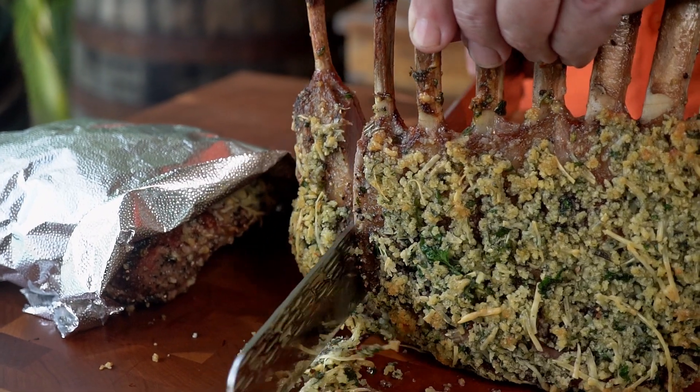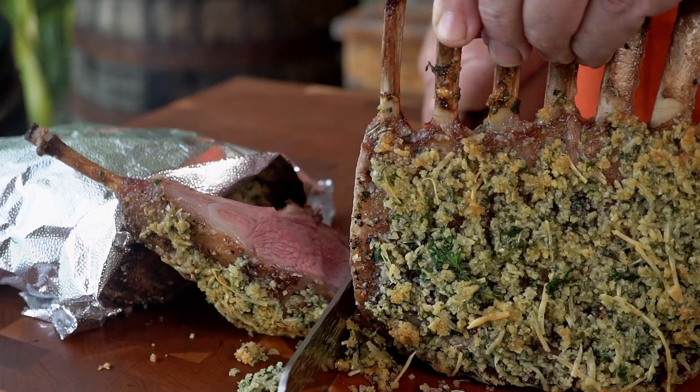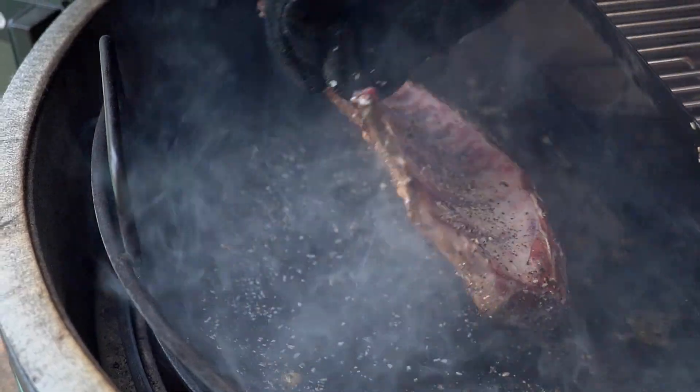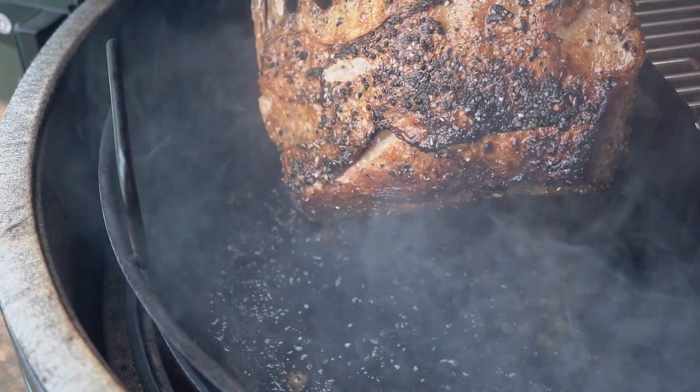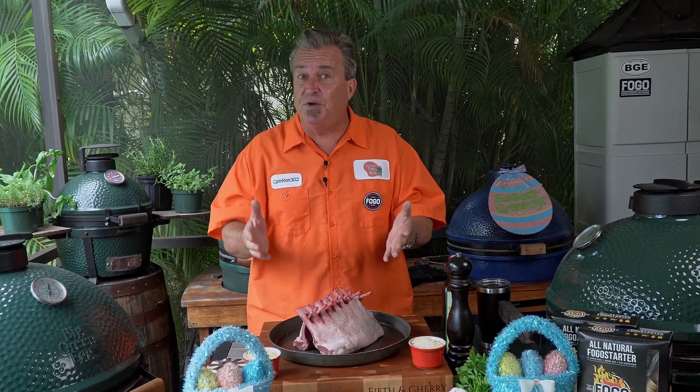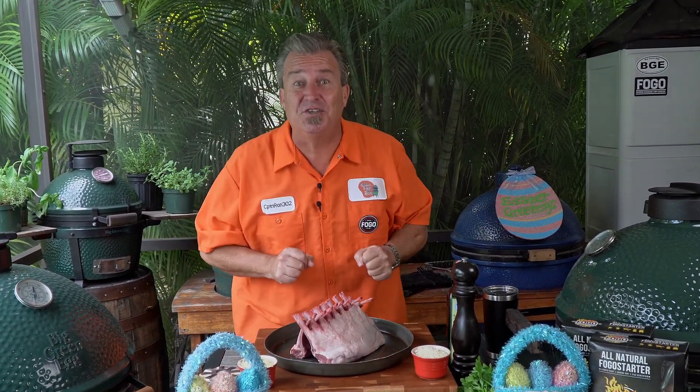What we're going to do today is a Parmesan herb crusted rack of lamb. We're going to sear it first on one side, set it up for two-zone cooking — indirect on one side, direct flames on the other. It's going to be a phenomenal meal, really easy to put together, and you are going to wow your guests. So if you're ready, let's get started.